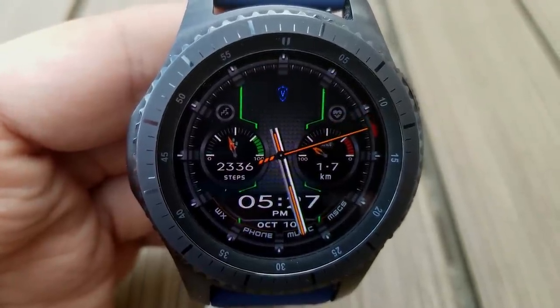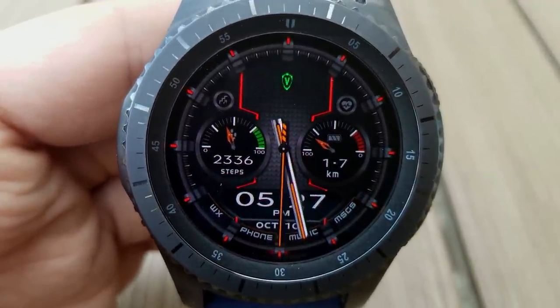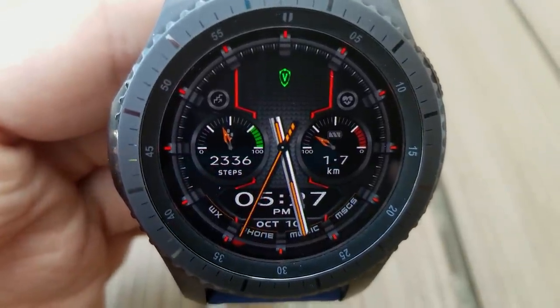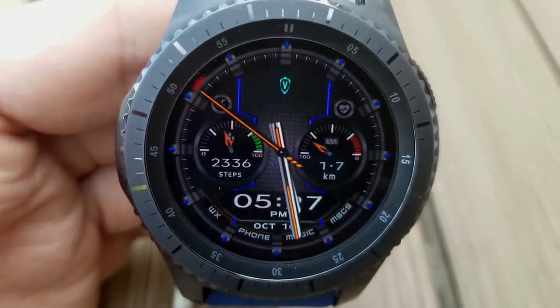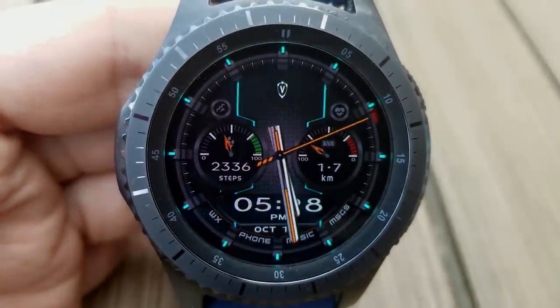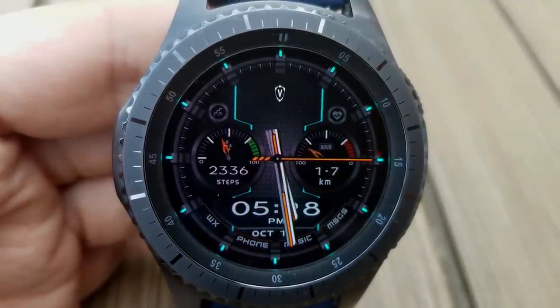For display features, you have a step count and goal in the dial to the left, distance moved and battery status gauge in the dial to the right, and then the full date is shown below. Double tapping on the center of the face enables you to switch through 30 different colored themes, and those affect the lines I mentioned near the top as well as all the markers around the bezel.